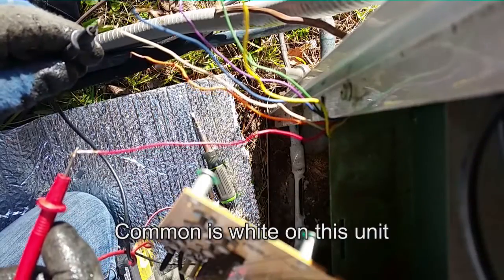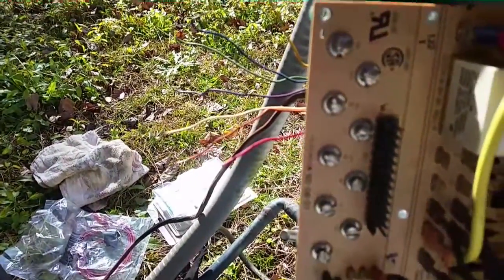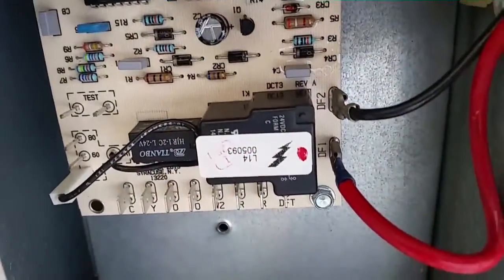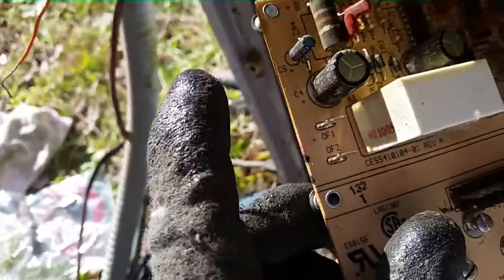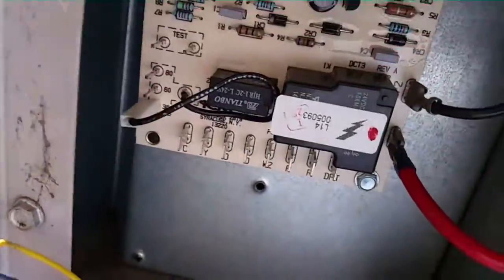I'll place the new board in here and make sure we have between common and red 28 volts — which we do. We want to make sure of that because without red power to the board the timer will not run, so you won't have any defrosting anyway. The first two wires I'm putting on the board are the outdoor fan motor wires; they are broken through a relay — you can see it on the old board right there where they connect.